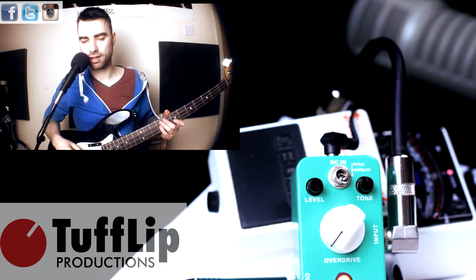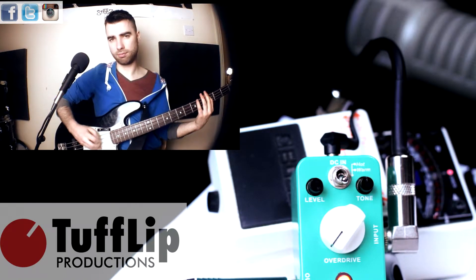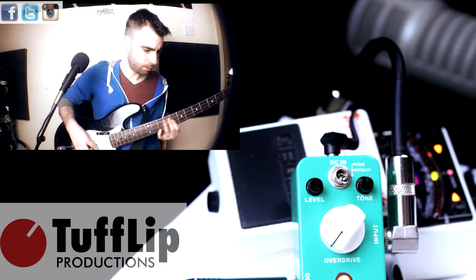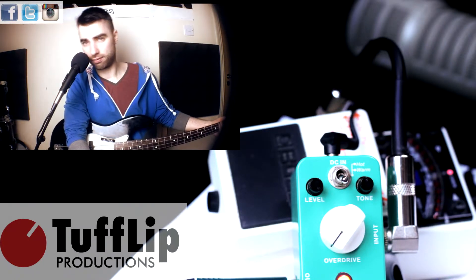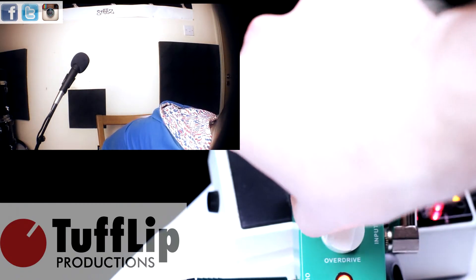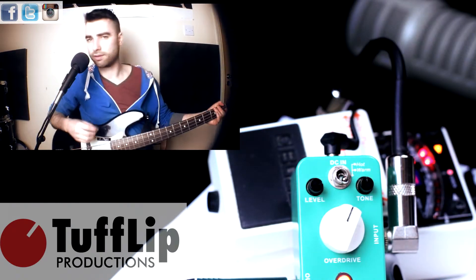Alright, pedal is on as clean as possible. Okay, let's turn up the overdrive to noon. Same again.